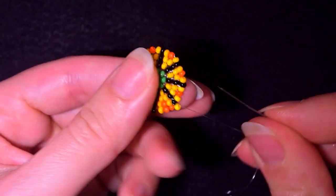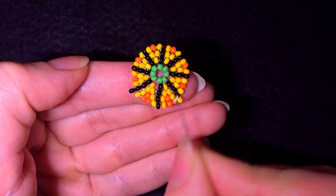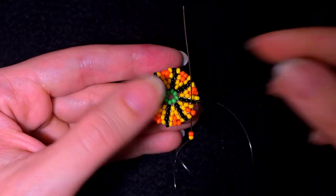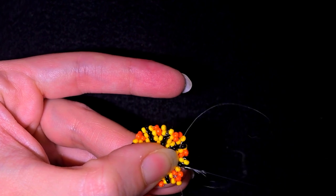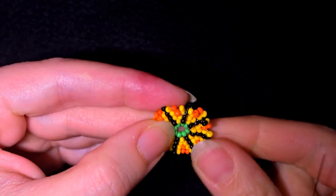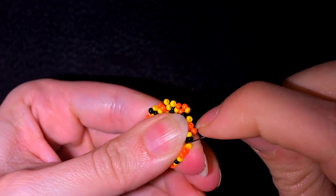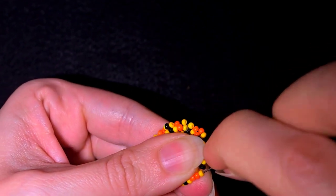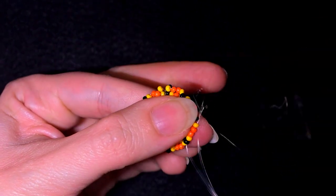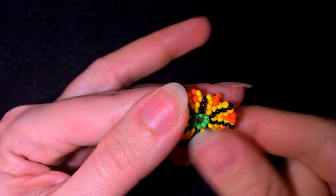If you forgot how I'm doing it, just rewind the video and repeat these steps until the end. Here I am at my last step where I add my last yellow and orange. Now I'm going to reinforce it again like I did in my previous rows.